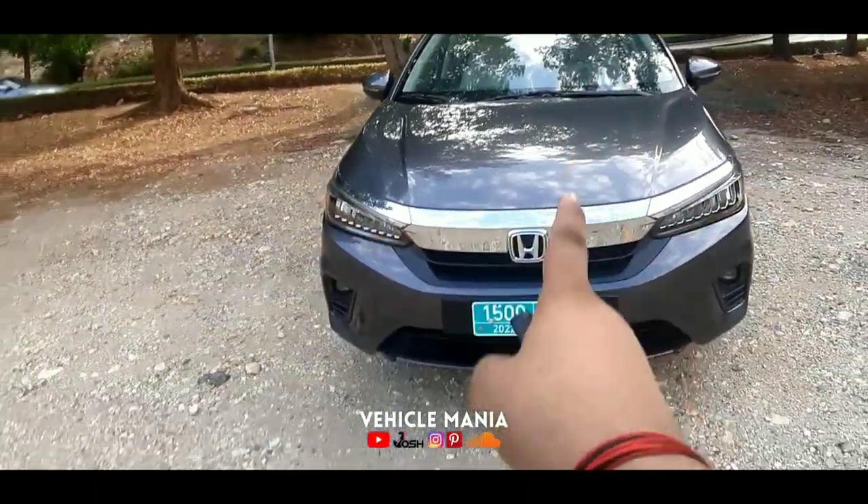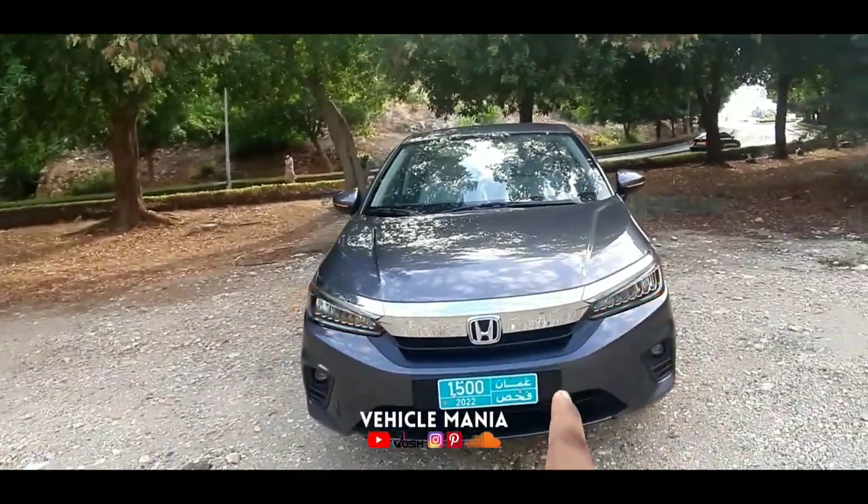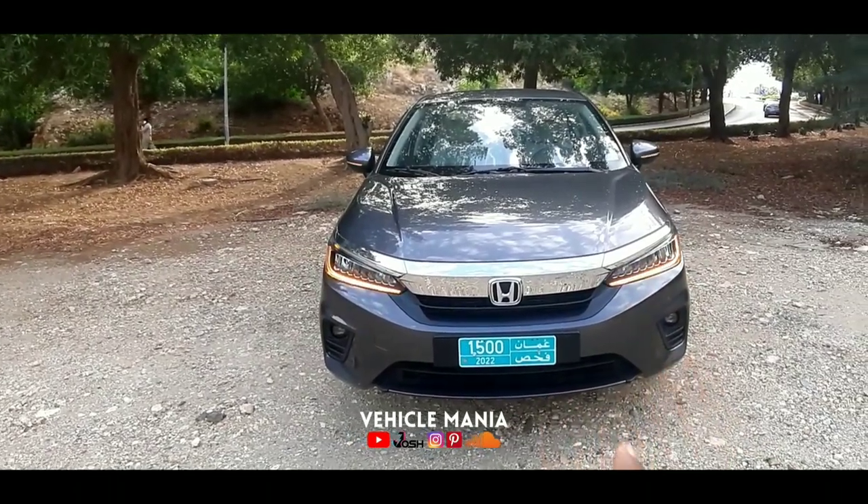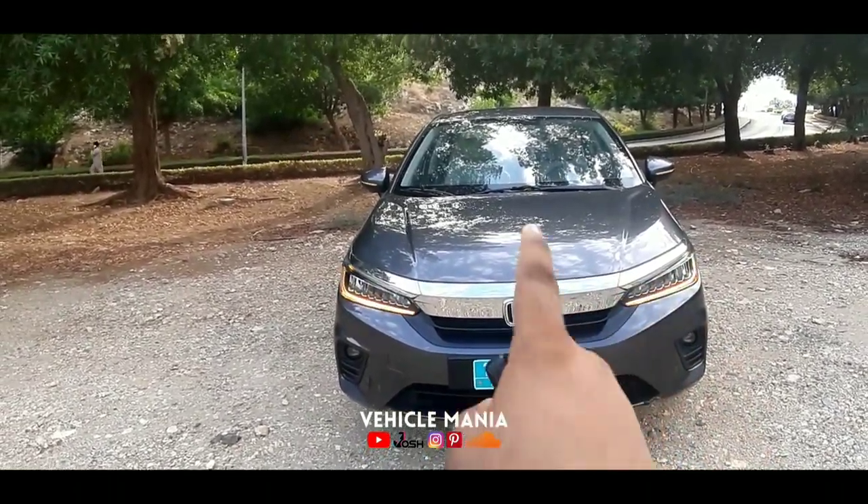Here is the sporty lip. This variant is the EX variant, which is the top-end version. There are a total of four variants: there is the DX, LX, LX Sport, and the EX. This is the EX one.